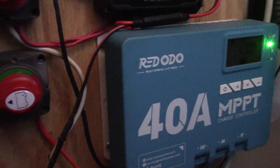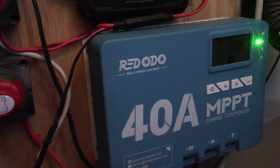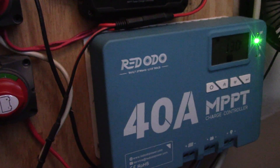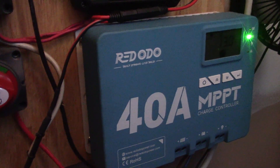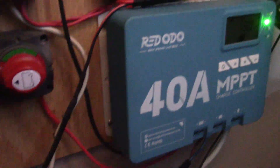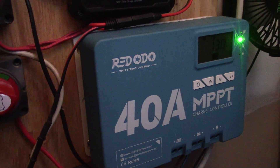What I'm going to do is try this unit out — I'm just going to simply replace the Redodo and see what this one does for the charging. And as I say, if it keeps dropping out as well, it'll be something else wrong, like perhaps the wiring or something going to the batteries. But a simple swap over is what I'll do next and we'll see how it does.